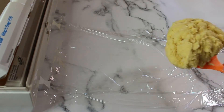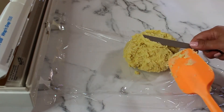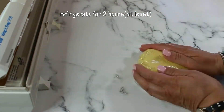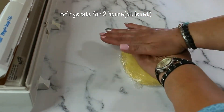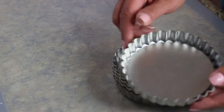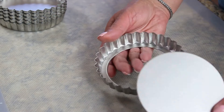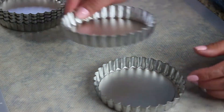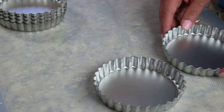Transfer your soft dough onto plastic wrap, form a disc. This is a very important step: this dough has to be chilled for at least two to three hours. As for the tart baking dishes, they should have a removable bottom for easy tart removal — I have six mini ones.